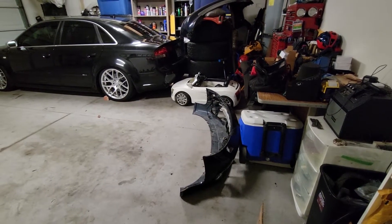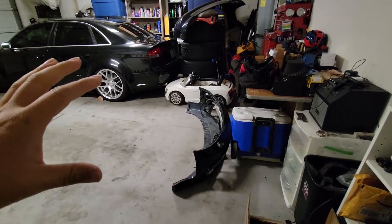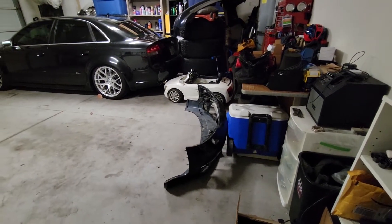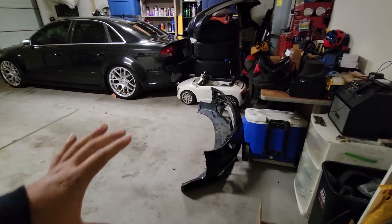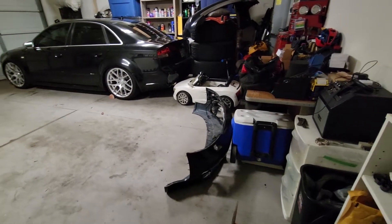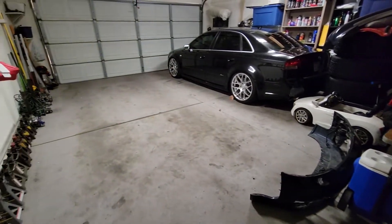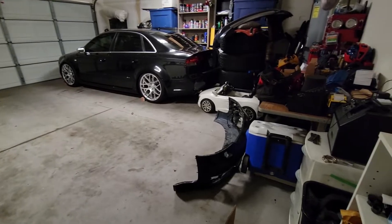I'd like to put the front bumper on the B6 A4. I really like how this looks much more than the standard front bumper, just because of the largeness of the lower side grills. Let's get this front bumper installed — I'm going to pull the B6 A4 into the garage and get this installed.